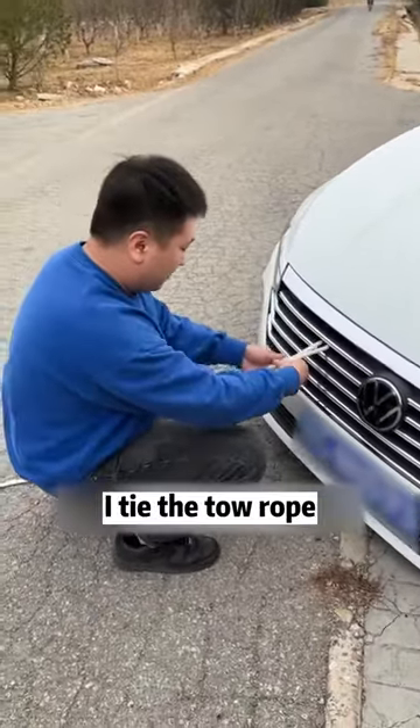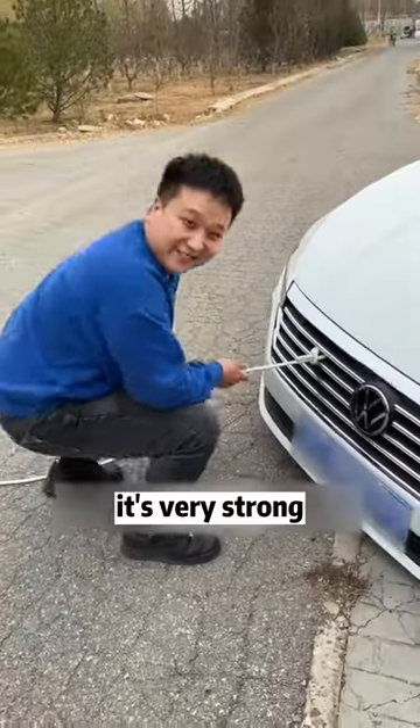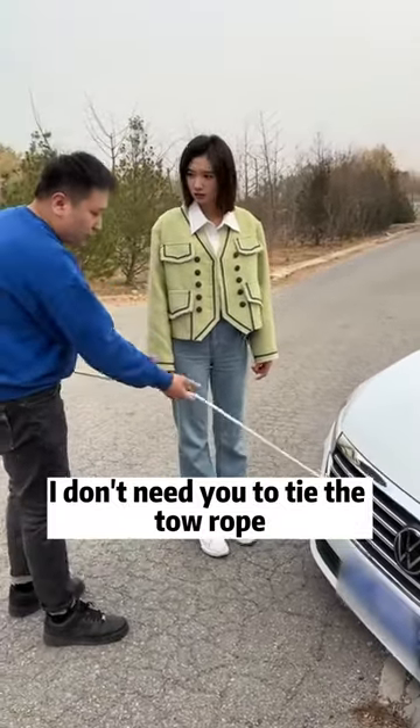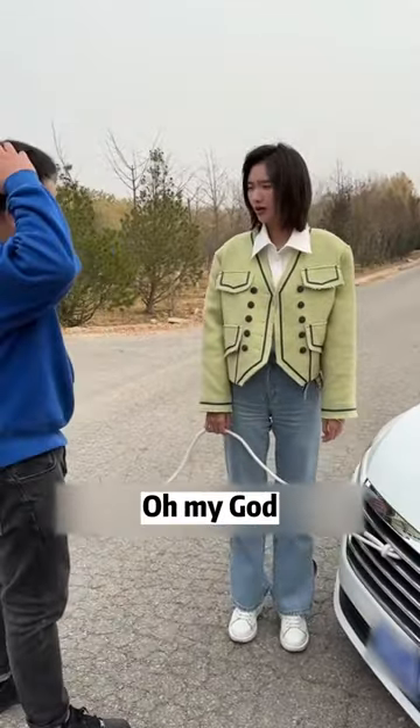I'll tie the tow rope. Don't worry, it works — look, it's very strong. Cool. What are you doing? Do you need help? I don't need you to tie the tow rope. How can you tie the tow rope like this? You don't need a car grill anymore! Oh my god.